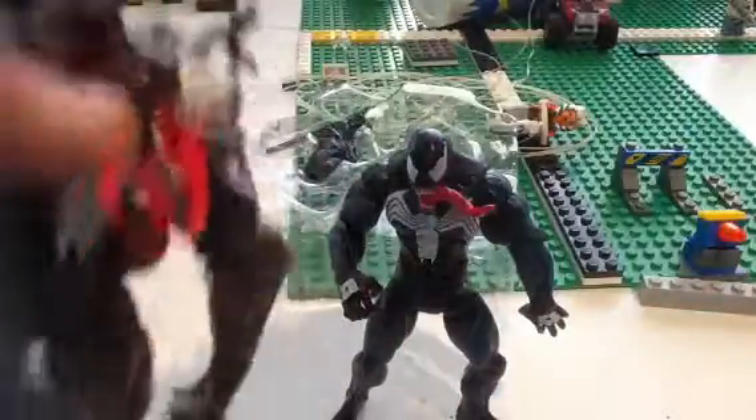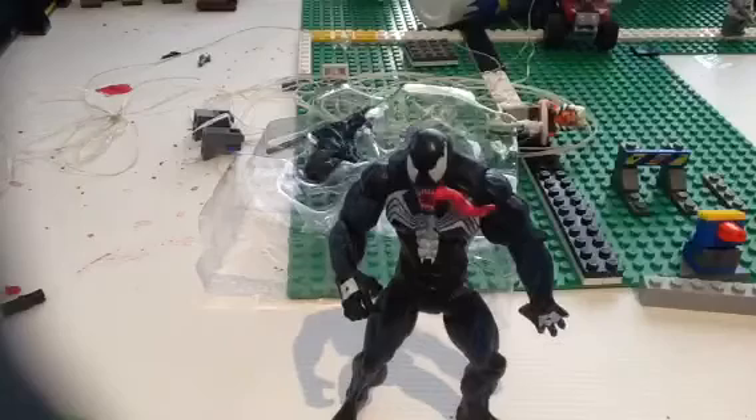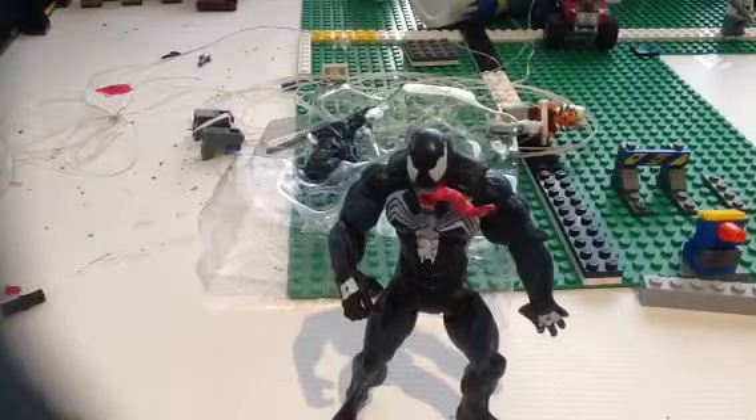This is the other Venom — this one is a lot bigger. His tongue can move, the tentacles can move, and all the Venoms have that little spine at the back.